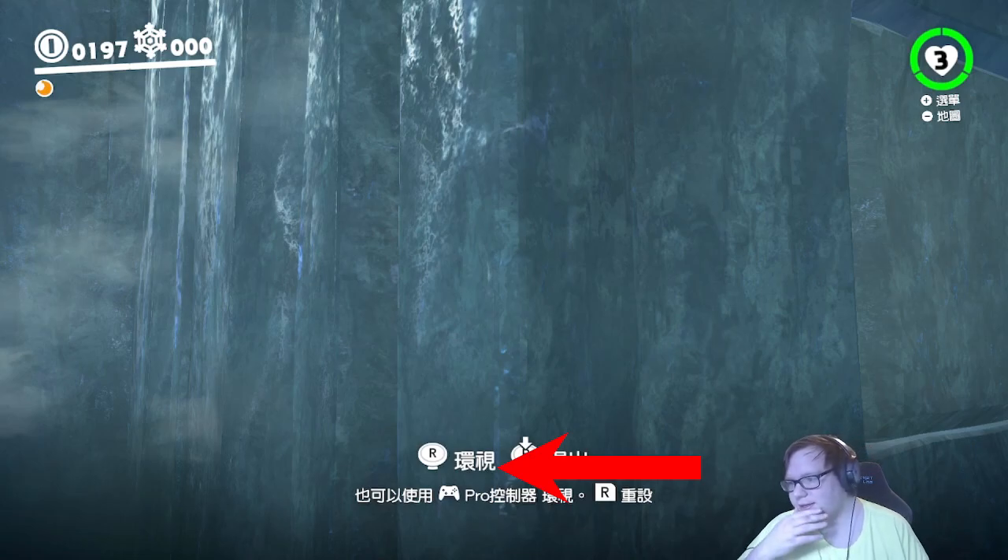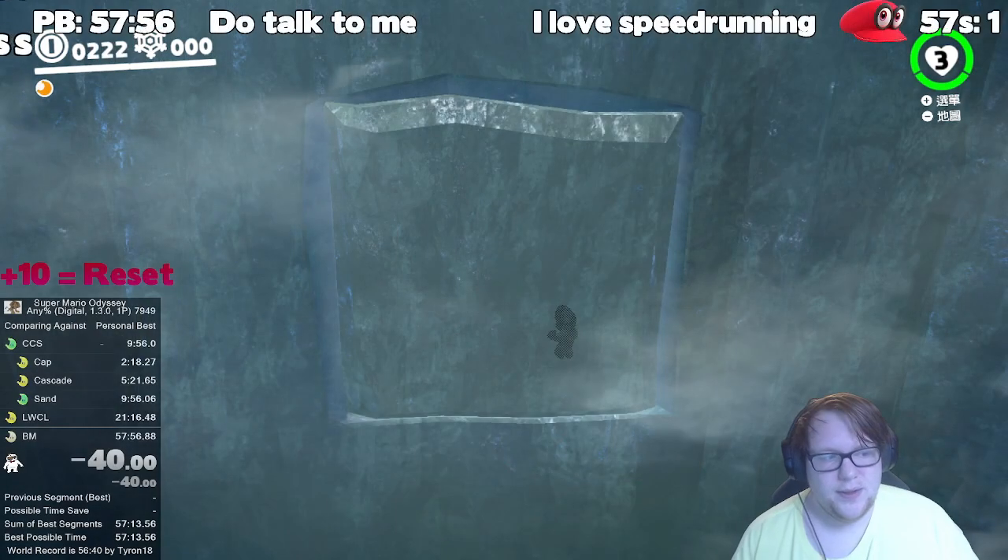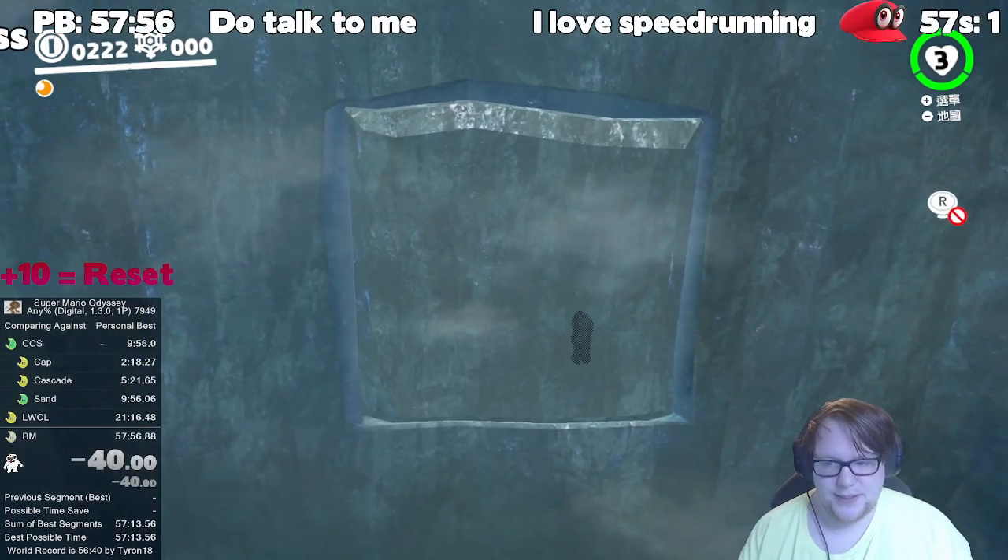That's pretty much it, that's all there is to it: just get the right ledge grab, hold neutral until you cap bounce, hold forward, and then aim the camera correctly.